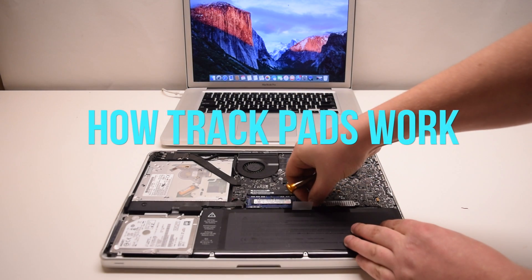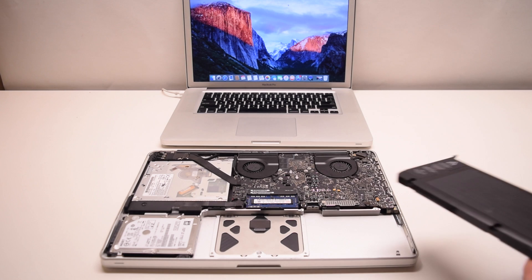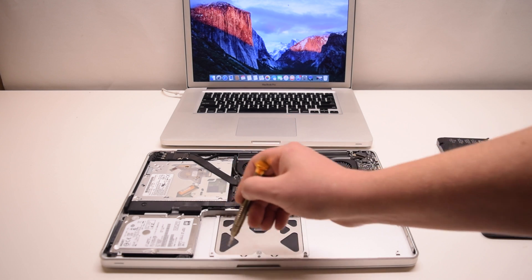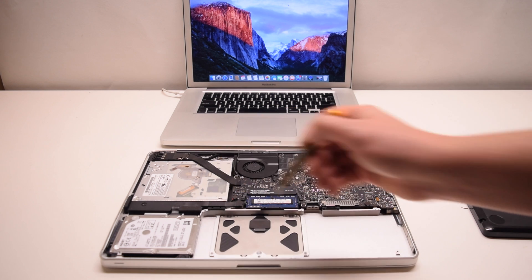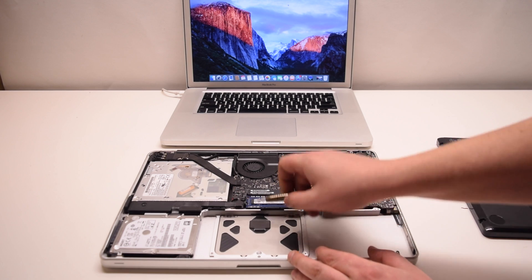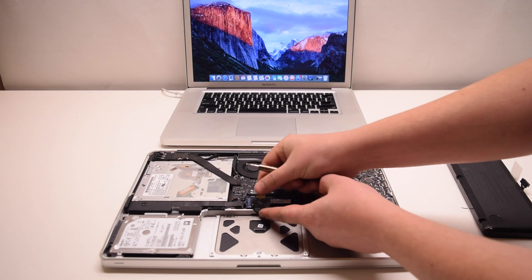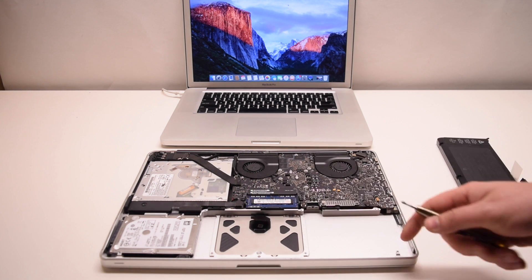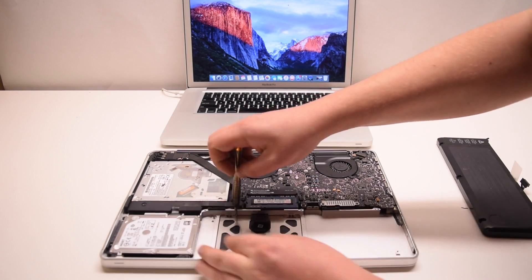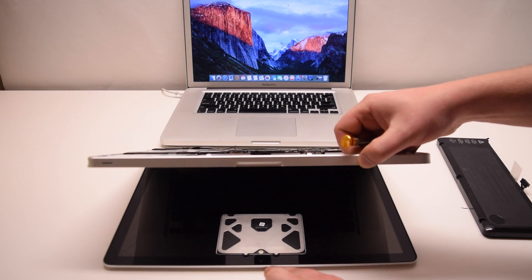Let's cover how trackpads work. Trackpads are always located underneath the battery. With the battery removed, you can see that the trackpad is located right here. The trackpad cable has a chip on it, but this chip seldomly breaks and is usually not the root cause of the trackpad not working.